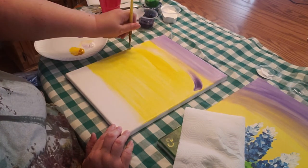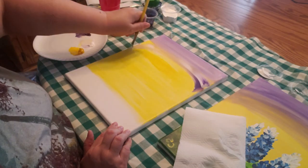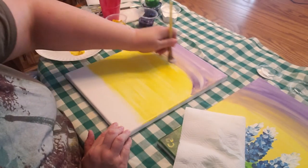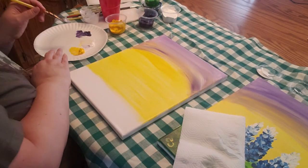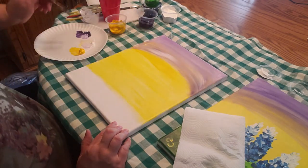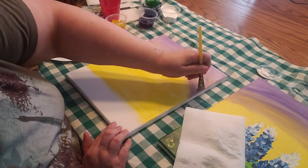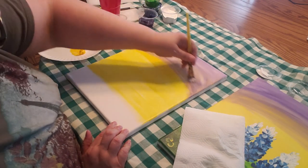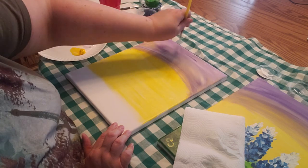As you work your way down, do it kind of oval — just go back and forth in an oval shape. It's up to you how much purple you want in your sky. You can take a little bit of just the purple if you don't have enough streaks and add a little, kind of work it in.